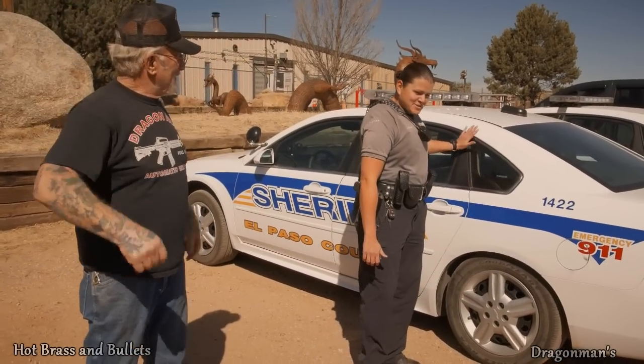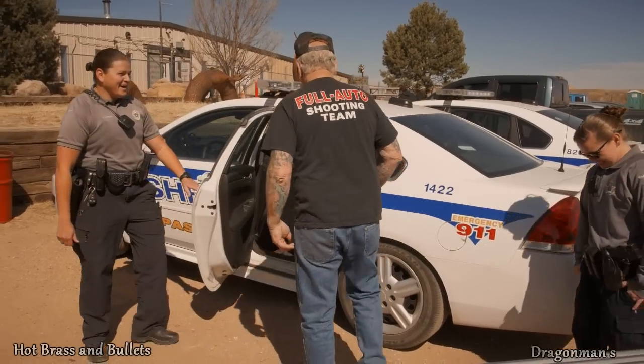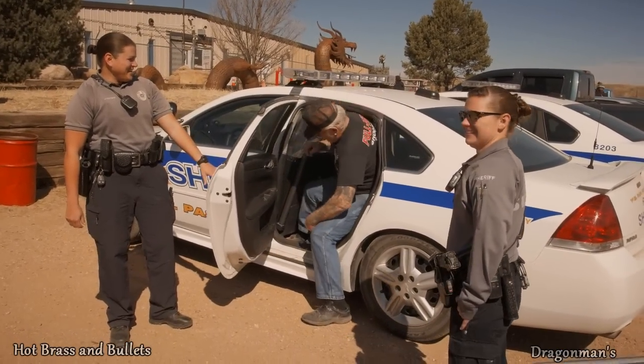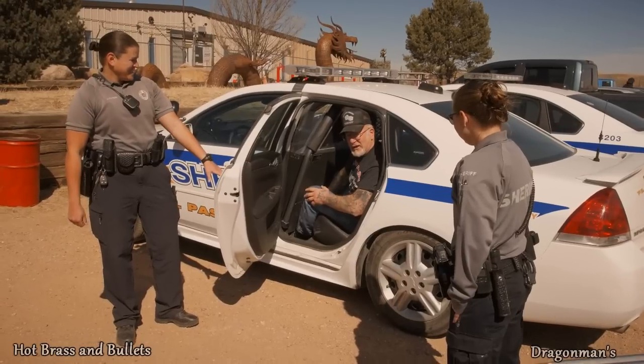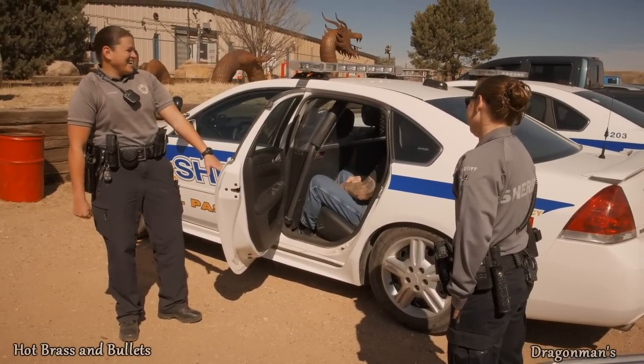I'll put this favor against yours. Now let me hop in the back. You want to hop in the back? I'm not going to kick. I'm sorry guys. We'll finish this video some other time when I get out. I'm going to need bail money.